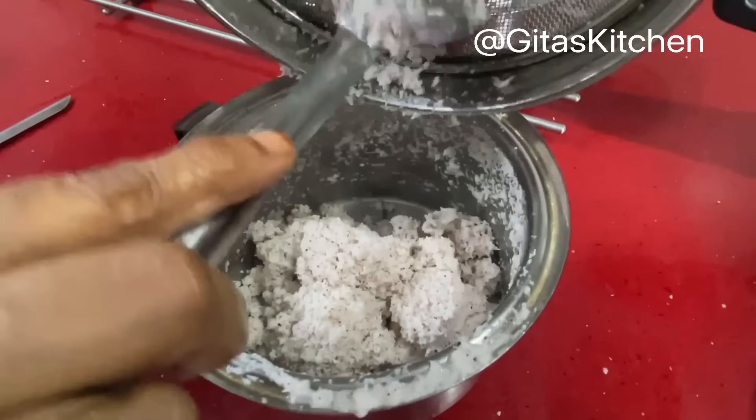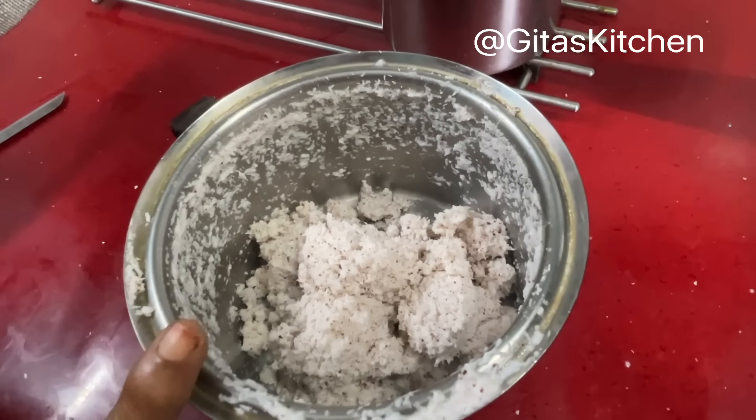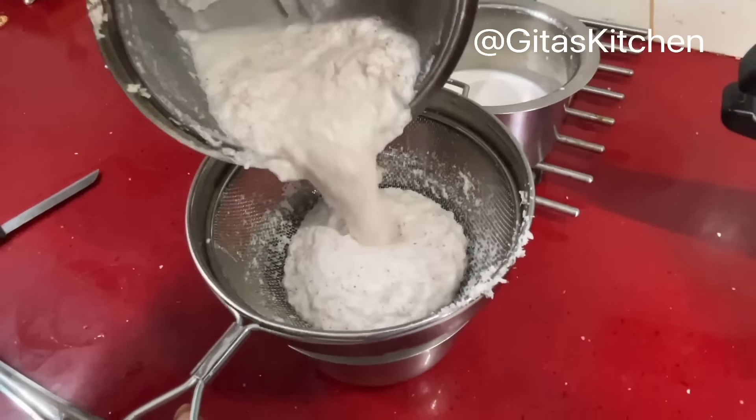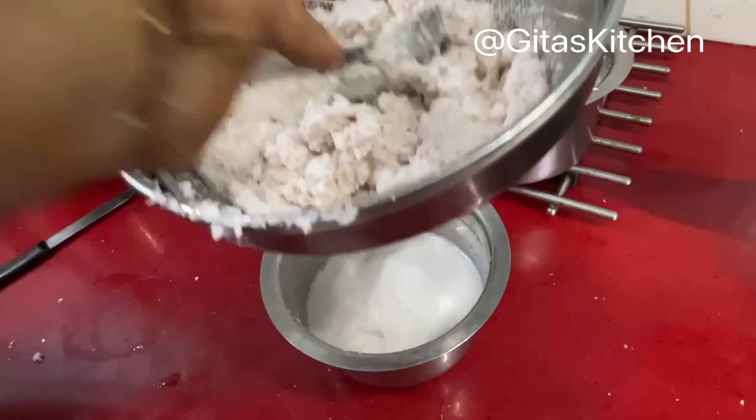This is the first coconut milk — the thick extract. We will keep this aside. Now put the coconut back into the jar, add another cup of water, and extract the second milk, which will be a little more dilute.